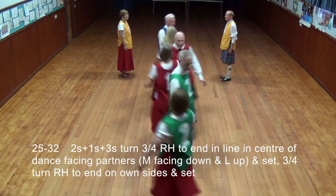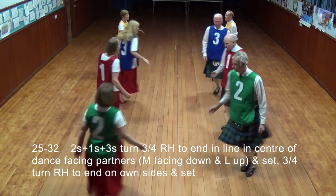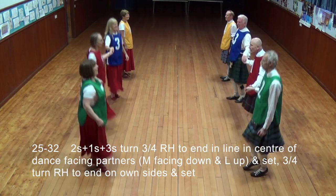All three-quarters turned right hand to end in the centre of the dance, men facing down, ladies up, set, then three-quarters turned right hand to end in one side.